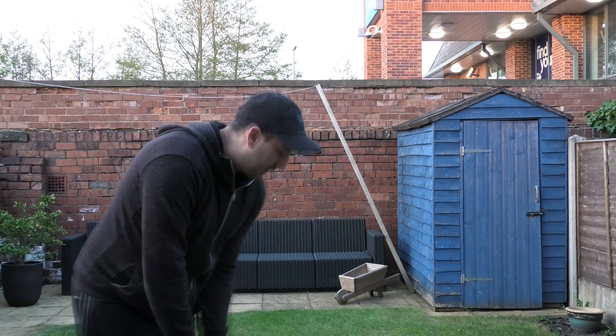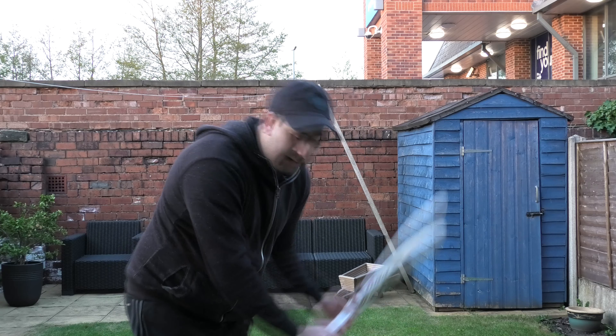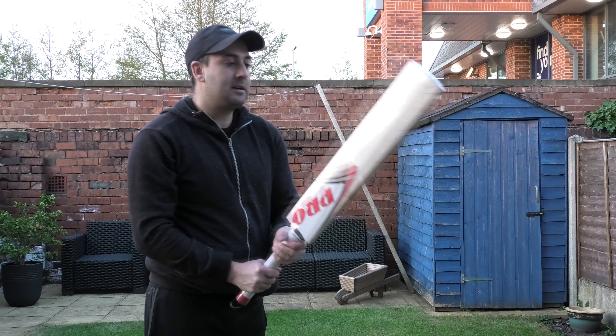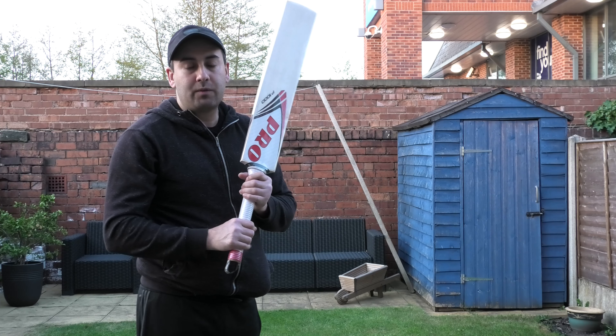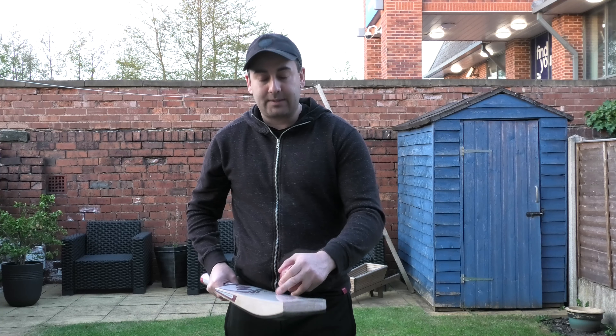I'll just show you the hologram sticker — you'll see it says FC Sondi, and you'll see this on the New Balance bats as well. Balance wise, two pound nine — for me it probably feels its weight in its current state with the wrapper on. It feels like a two nine; I wouldn't say it feels any lighter, even though it's got a mid-middle position, because the toes are quite thick and I think this wrapper doesn't help with the pickup.